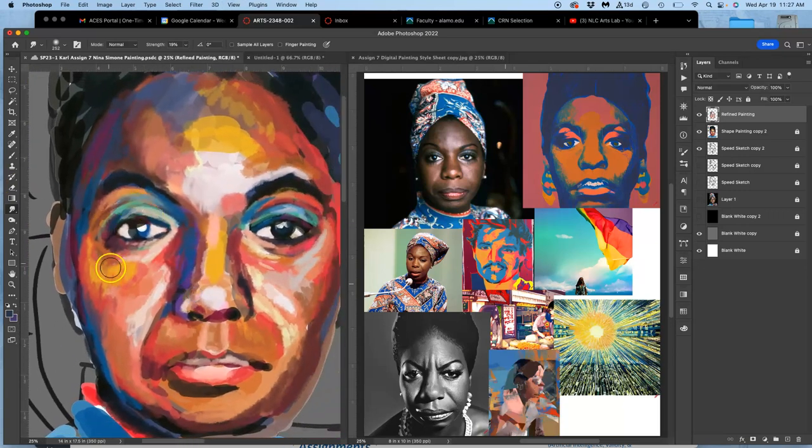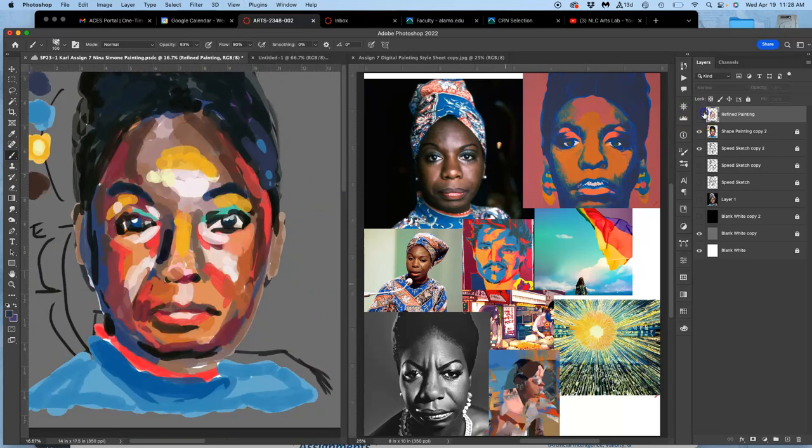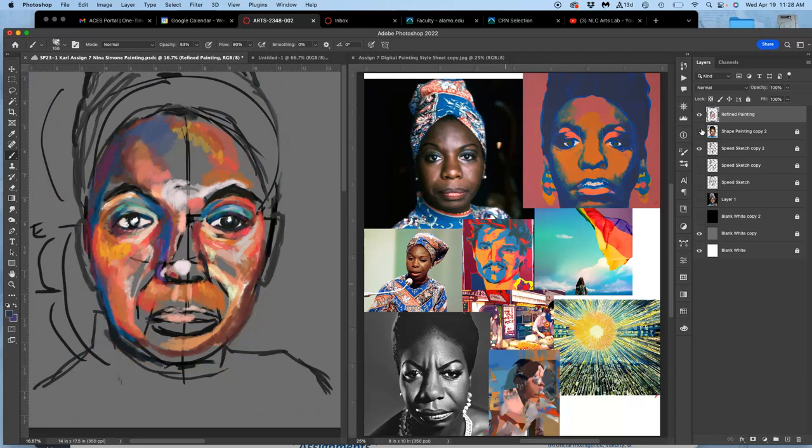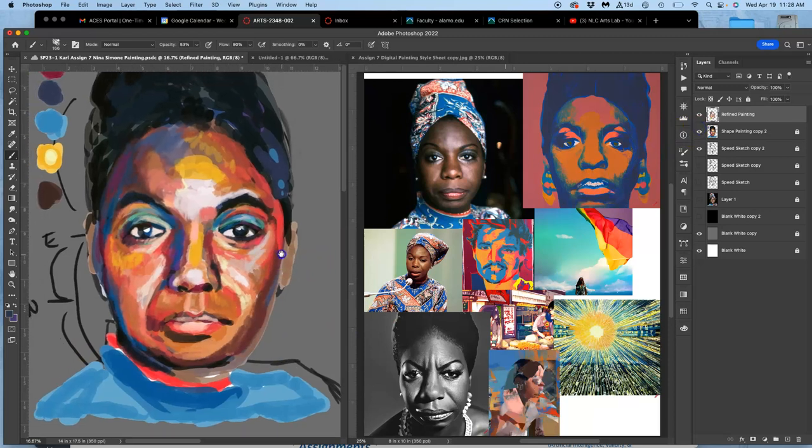The smudge tool is more of a finishing technique than the actual refined painting — right now I'm still trying to model the form. At any time I can turn off my refined painting to see what's left, or turn off my base painting underneath. I still need to work down the nose, around the lips, finish the forehead, work on the interior of this eye, and of course the hair, neck, and shoulders still need to be done.